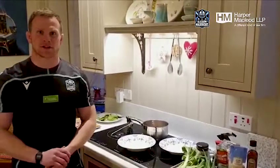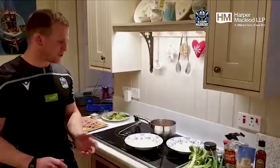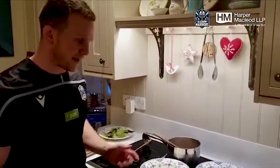Hi everybody. So as promised, here's the evening meal for when the kids are all hopefully tucked up in bed. So we made a really simple meal — it's basically a kind of cheap ramen dish.